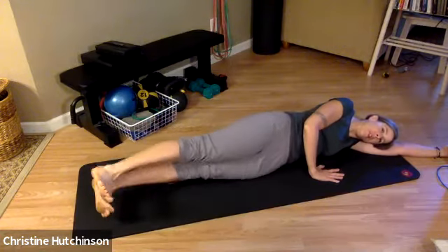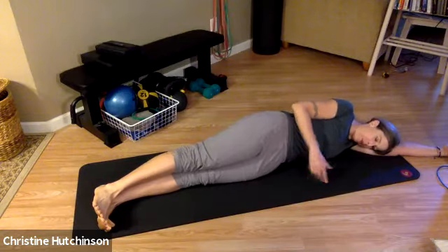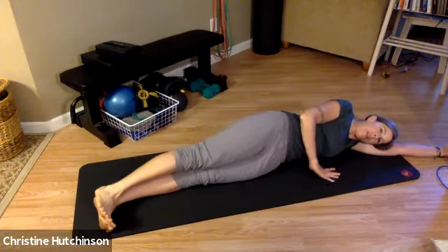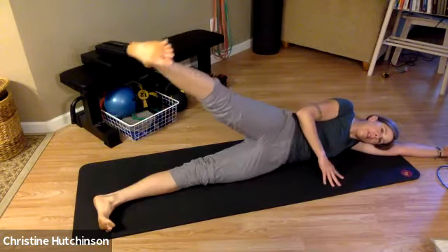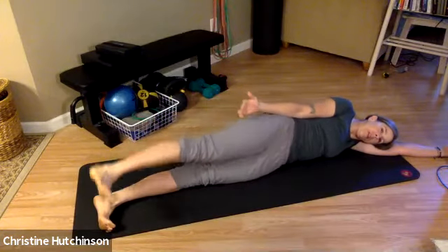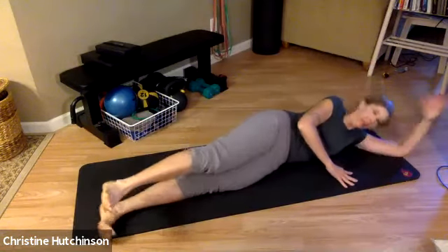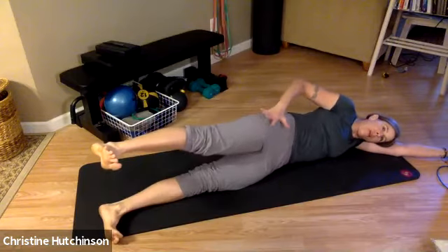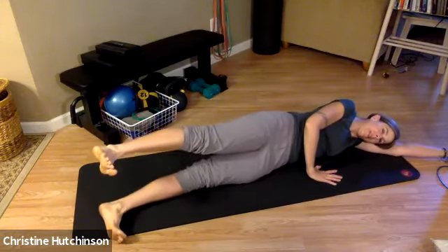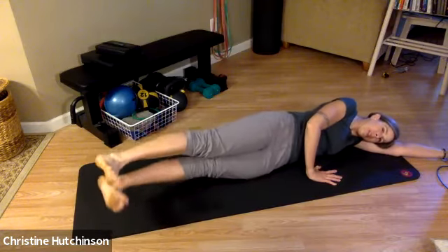Bring the legs together and lower all the way down to the floor. One more on this side — this next one is called scissors. We're going to take the top leg and lift it, keep the foot flexed and lower it. Pull the pinky side of your foot up more on your flex. Now lift the leg up halfway, hold it there, and then the bottom leg comes up to meet it. Great job. Lower your legs down and we're going to change to the other side.